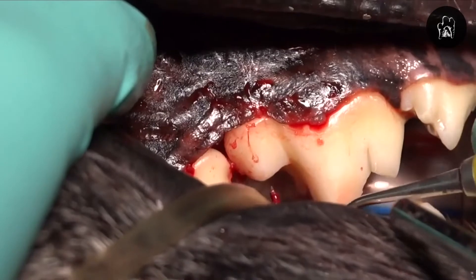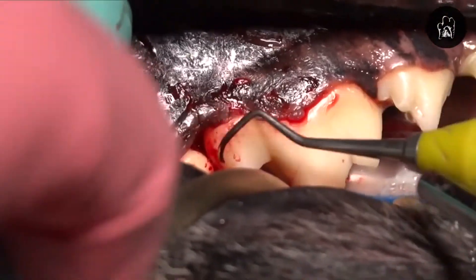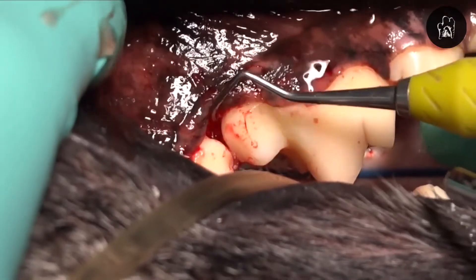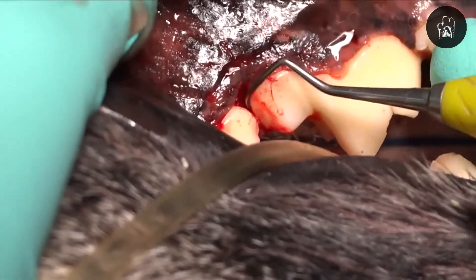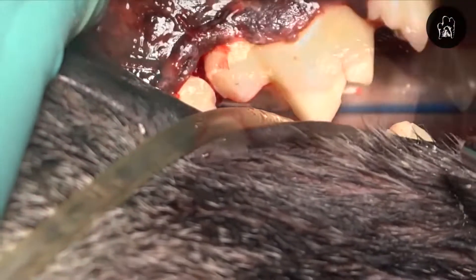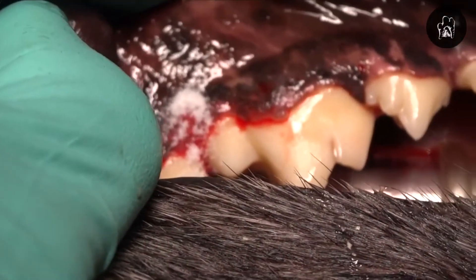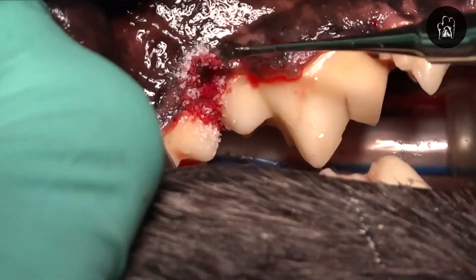By removing that and then using a bone grafting material to replace that granulation tissue and potentially form a matrix for bone cells to grow into, we're not only eliminating the existing pathology, we're creating an ideal environment for the bone to regrow in that area. And we'll show you another defect here shortly that we have post-op radiographs of with follow-up down the road that demonstrates that.